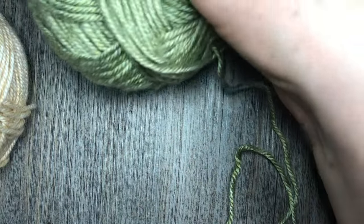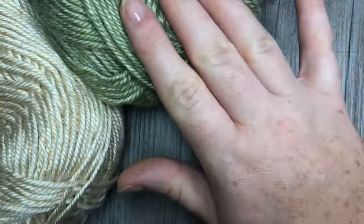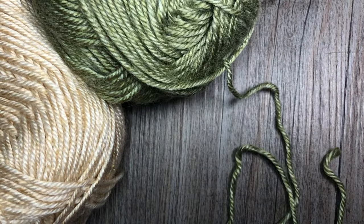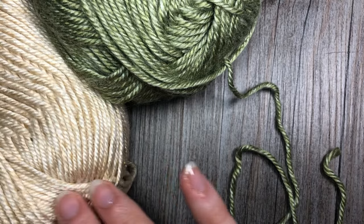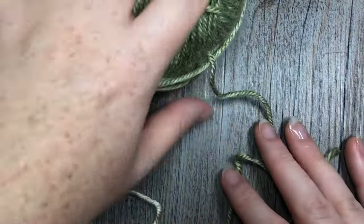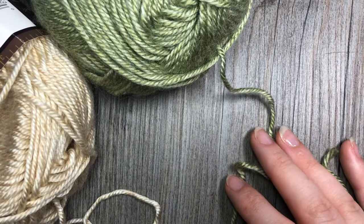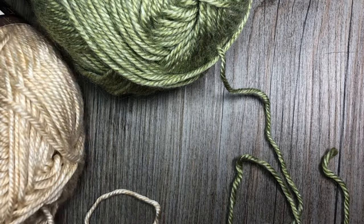For my pattern today I'm going to be using two colors of Heartland by Lion Brand. I'm going to be using the Seguero green along with the Acadia, which is a lighter kind of tan color. My green will be color A and the lighter color, the Acadia, will be my color B.